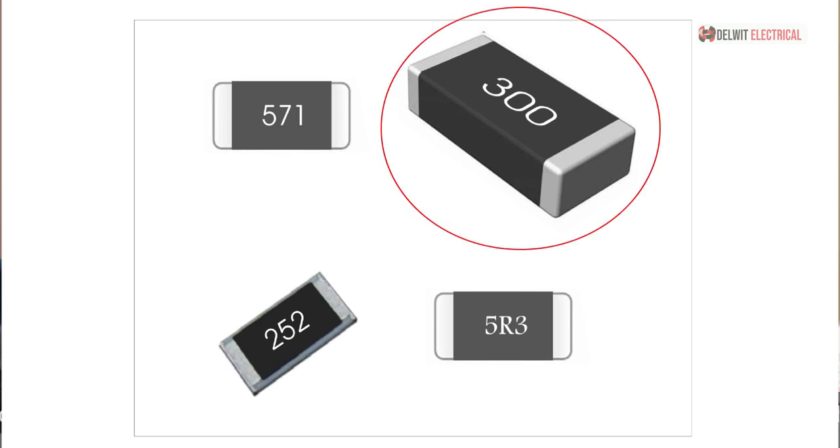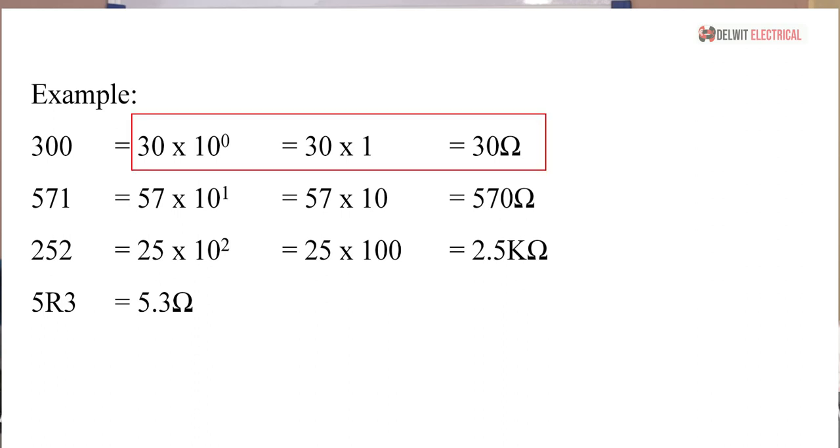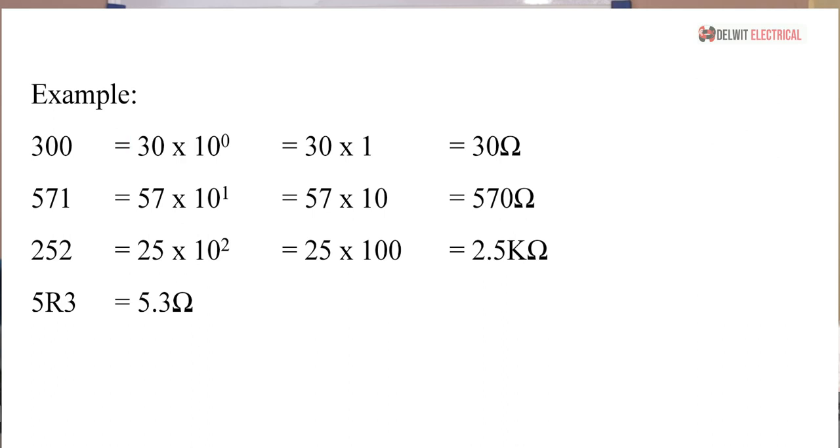Let's check this out. If you have a resistor with 300 written on it, the first digit is 3, the second digit is 0, giving 30. It becomes 30 × 10 raised to the power of 0, which equals 30 × 1 = 30 ohms. So anytime you see 300 written on any SMD resistor, know that it is a 30-ohm resistor.